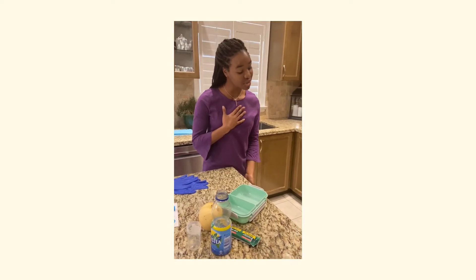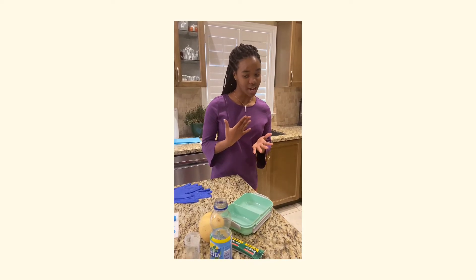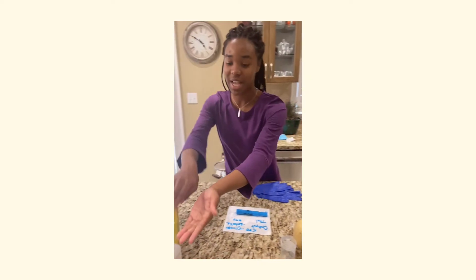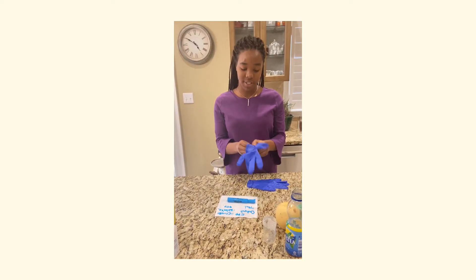Hi Mrs. Rose, how are you doing today? My name is Trisana and I'm a PSW, and I'll be taking your input measurements. We'll be sanitizing our hands and putting on our gloves to promote safety.